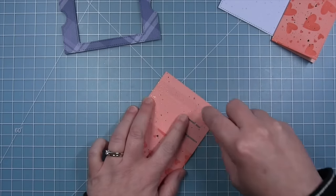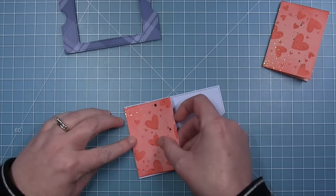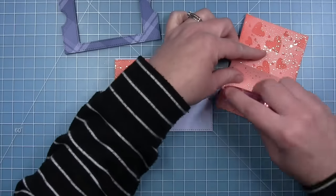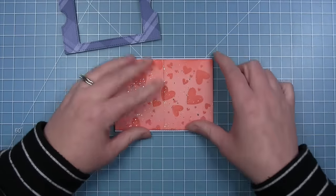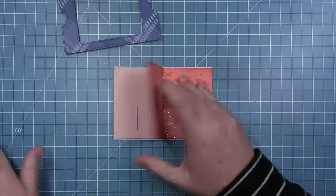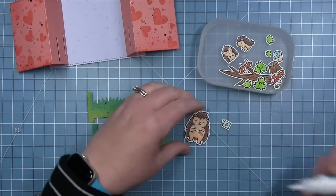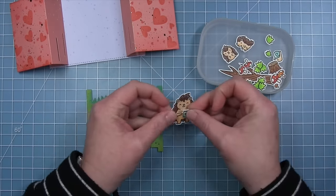Now Shari adds the pull pieces to the background, adding adhesive just to the small piece in the back between the fold line and the edge, lining it up with the left edge so it stops just inside the stitching line. She does the same on the right side, bumping the two edges together so they meet in the middle, then removes the removable adhesive that held the panels flat during stenciling.